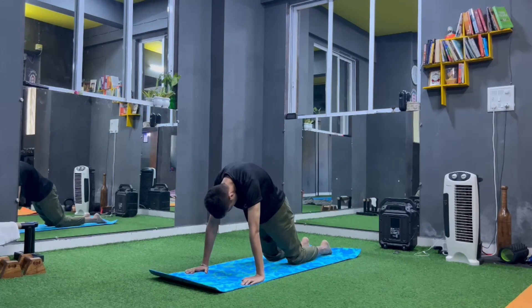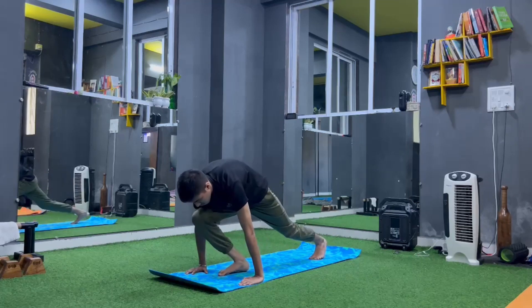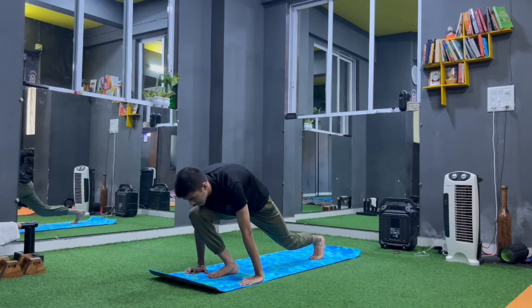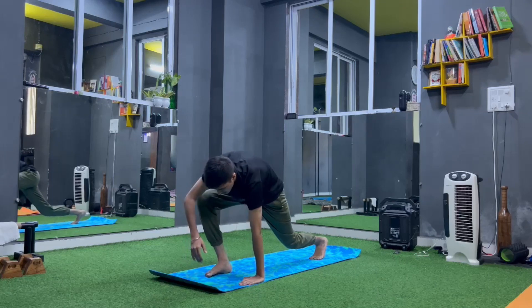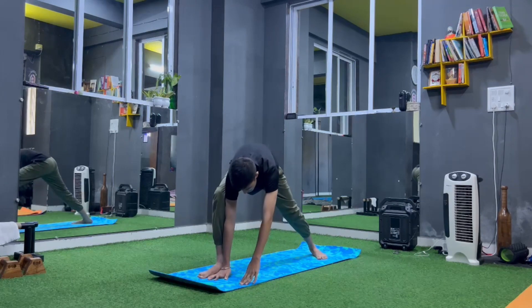Now come to downward dog, press your heels down, heels touch the ground. Straighten up. Now right hand, left leg inside, right leg flat foot and right leg straight.